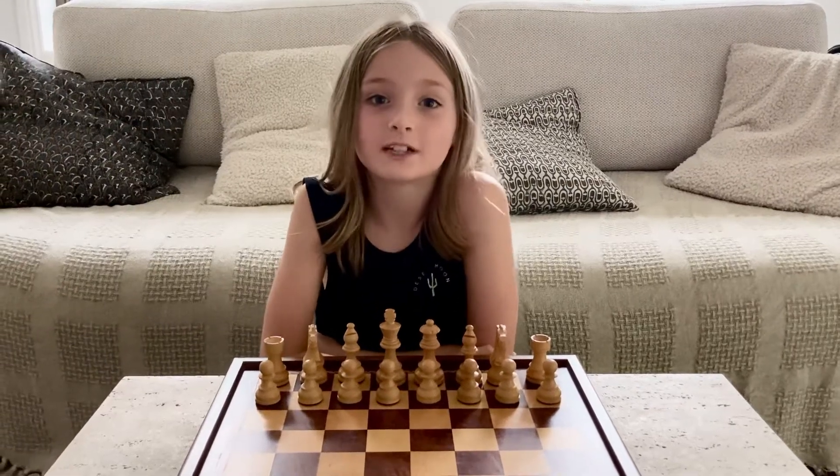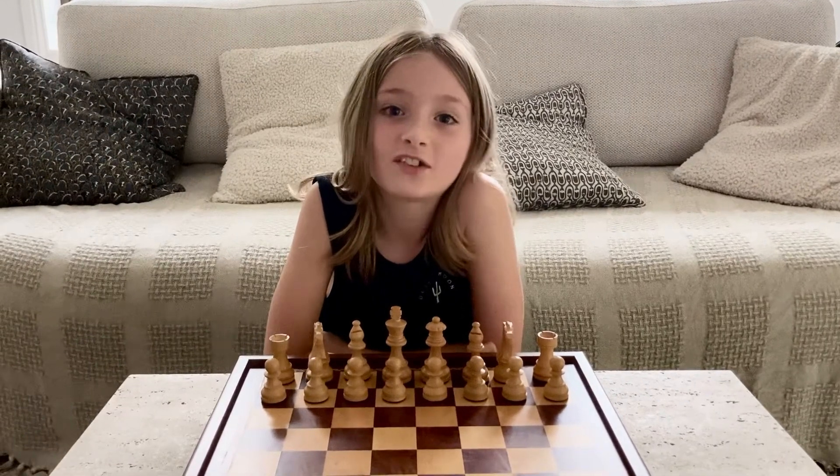Hi and welcome to my channel. My name's Jet. I'll teach you how to set up a chessboard.